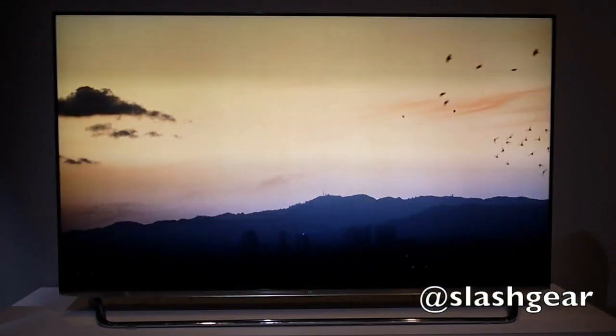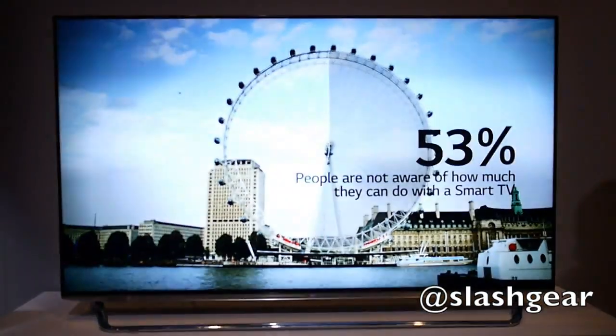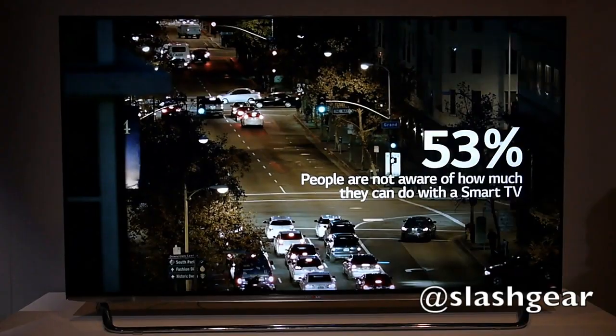Hi, this is Chris Davis with SlashGear, and this is LG's new WebOS Smart TV. It's the company's attempt to encourage owners of smart TVs to actually use the features their sets support.